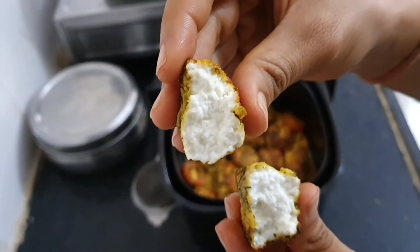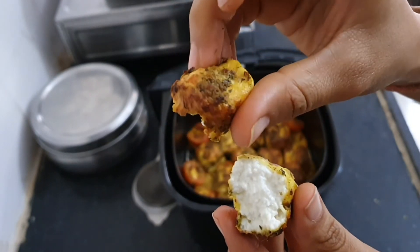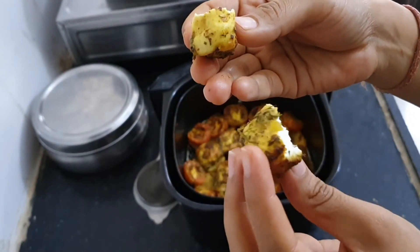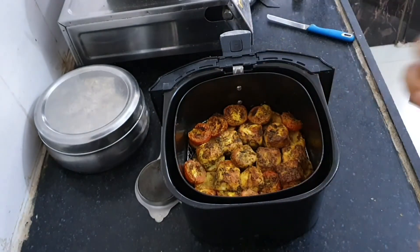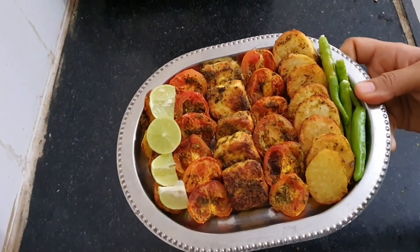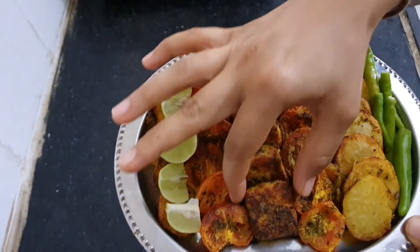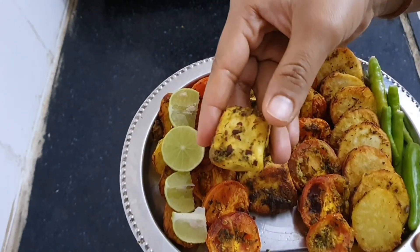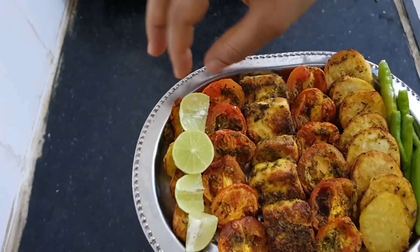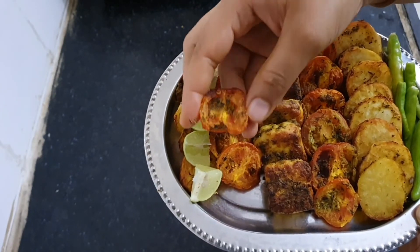The paneer is very soft, delicate, and flavorful. I like to cook my paneer only from one side and keep it soft from the other side — it feels more juicy this way. This is a simple, healthy, and tasty recipe. Everyone at my home loves them. You can serve them with some tomato sauce, some green chutney, or with some chaat masala sprinkled over them, but I personally like them on their own.